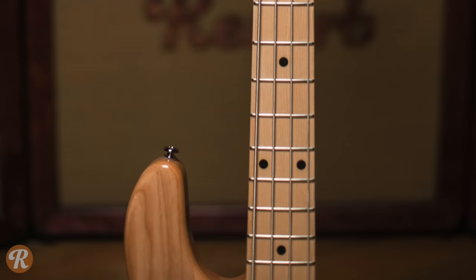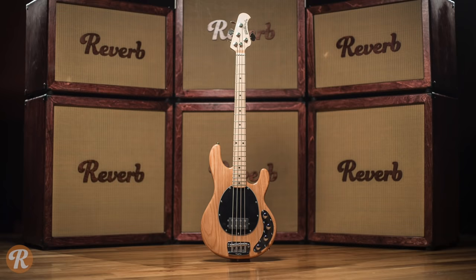Currently, Music Man makes a few variations on the original Stingray, including this standard Stingray 4-string.